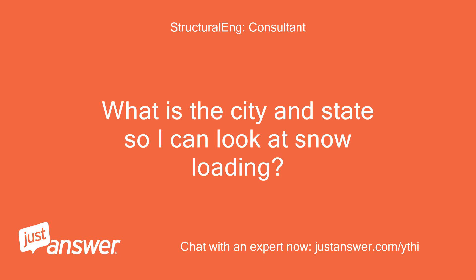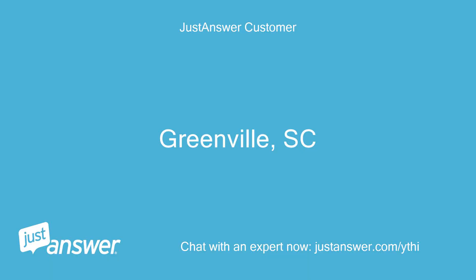What is the city and state so I can look at snow loading? Greenville, South Carolina.